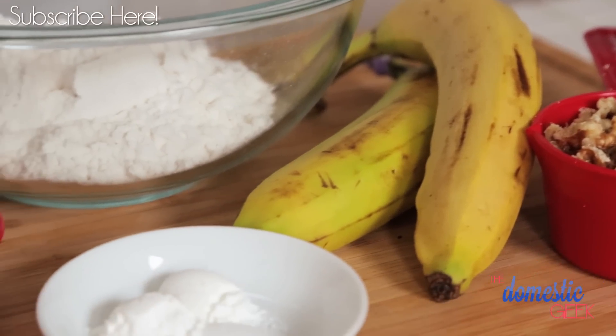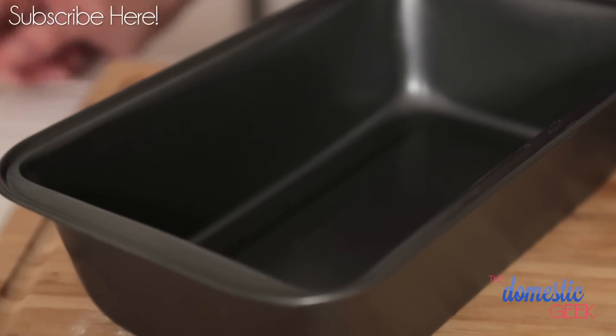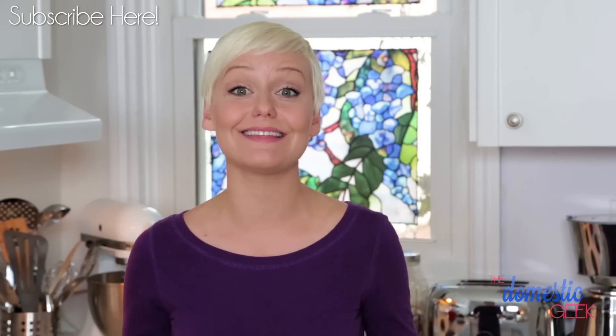Let's get started with our banana walnut loaf. I've got my oven preheating to 375, and I've got a greased loaf pan standing by. For this recipe, we're going to mix our dry ingredients first, and then our wet ingredients, and then combine the two. That makes for the best baked goods.